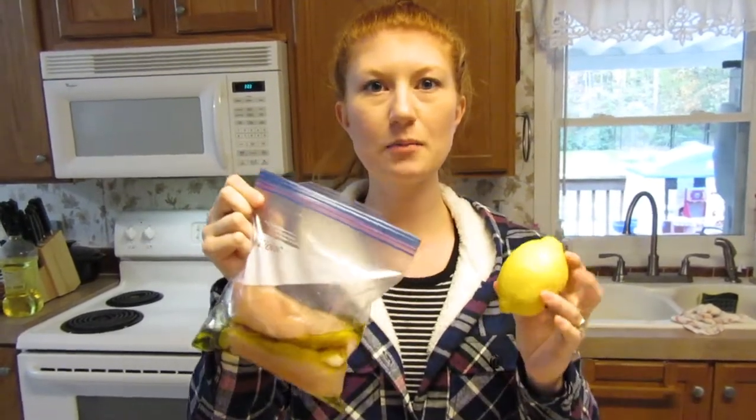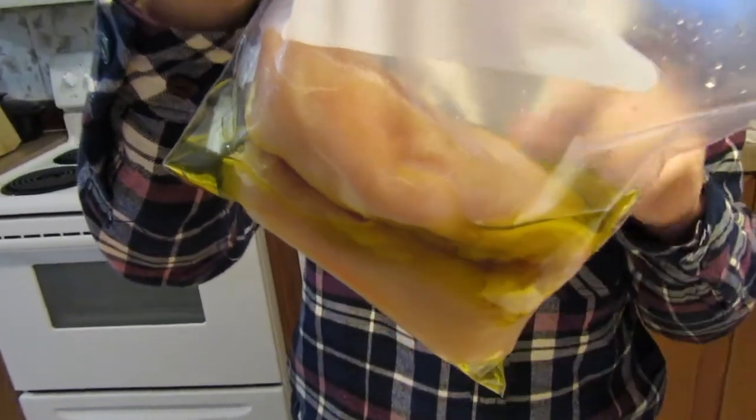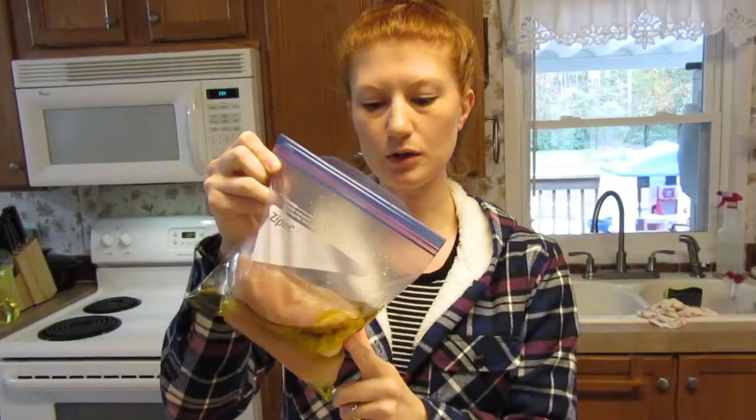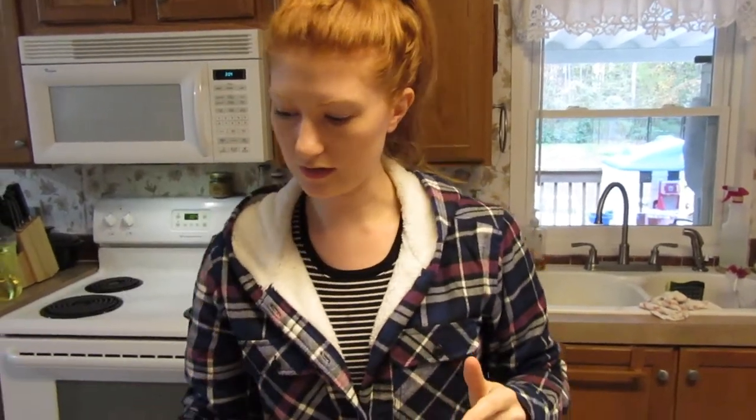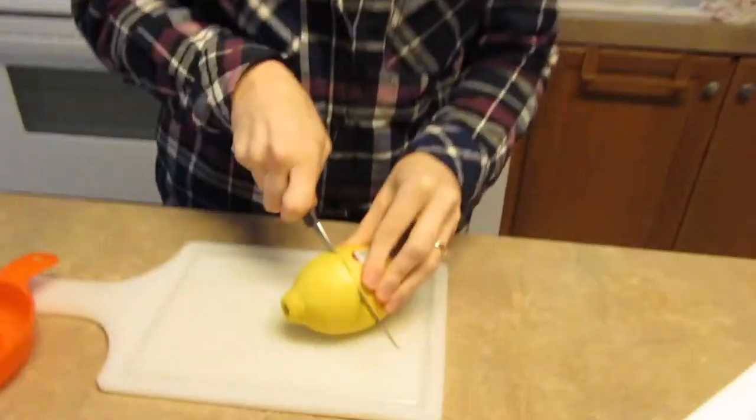The first one I'm going to show you guys is the lemon pepper chicken recipe. It's one pound of chicken — I already cut up the pieces that we needed. This is skinless, boneless chicken breast. I've already put one-fourth cup of virgin olive oil in there, and next we need juice from one lemon.